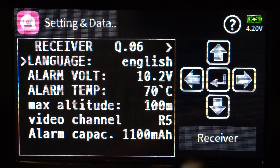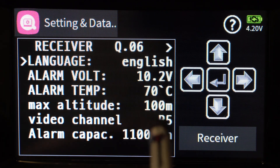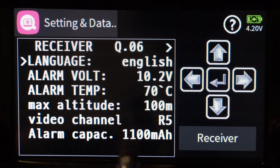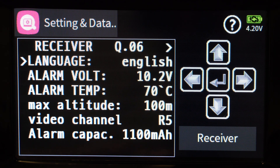The telemetry page comes up — this is the standard receiver page telling you the firmware version. I have QoS6 installed, which is the default firmware but also the latest version. There are options for language, alarm voltage — I'm using a 3S battery so I've set it at 10.2 volts — internal alarm temperature for the receiver at 70 degrees. One different thing you'll find on the receiver side is max altitude. In the US it's 400 feet, and I've left it at the default 100 meters, which is well under that.